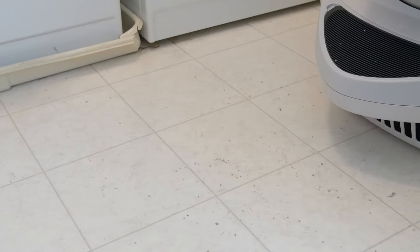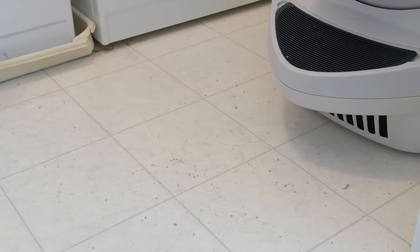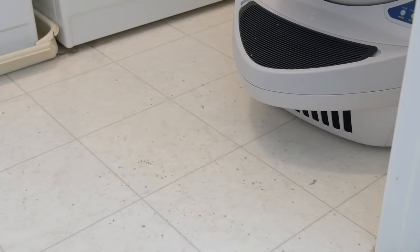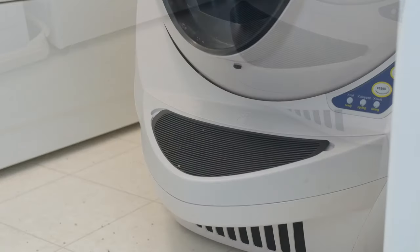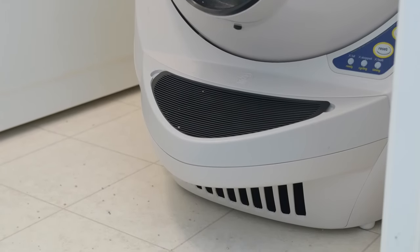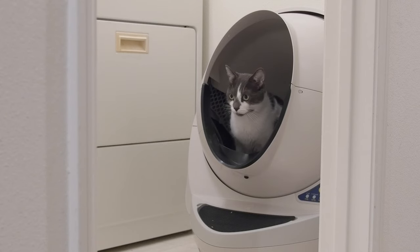I was 100% correct that the litter mat would not catch all the litter our cats kick out when they exit the globe. There's a bunch of litter on the laundry room floor now, so we'll probably need a larger mat in front of the unit. The manual also specifies not to put a rug or mat underneath the actual product — it should be on a flat, stable surface to ensure the cat sensor isn't thrown off and can accurately detect when a cat is inside the globe.